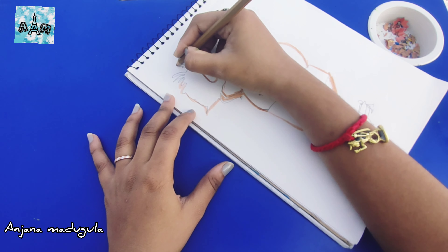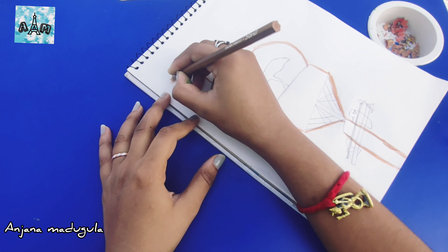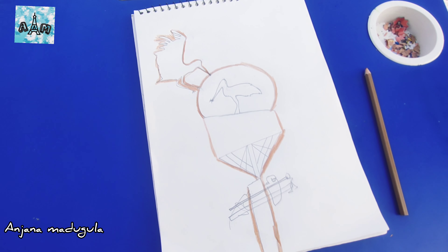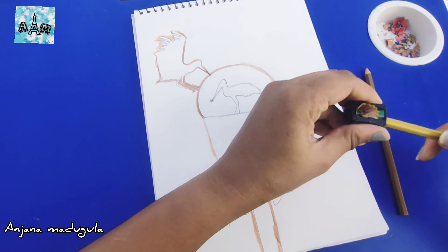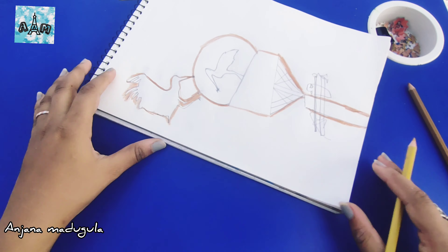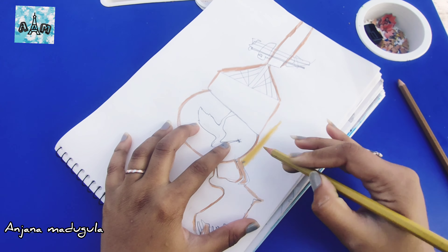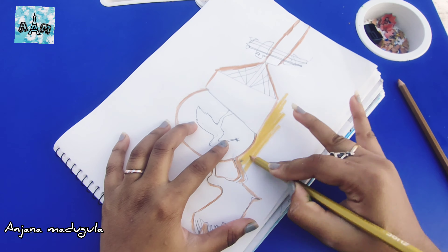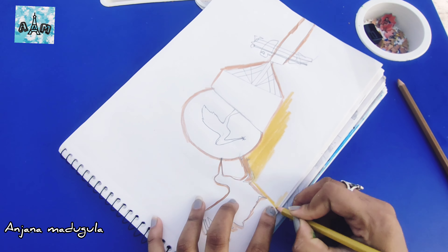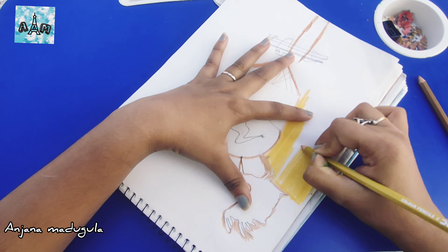The shading looks perfect. There are also other colors. You can also use perfect color pencils, or you can use different brands. Now, you can use the colors and shading. You can also use crayons, oil pastels, and glass colors.